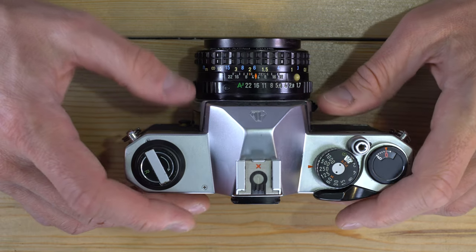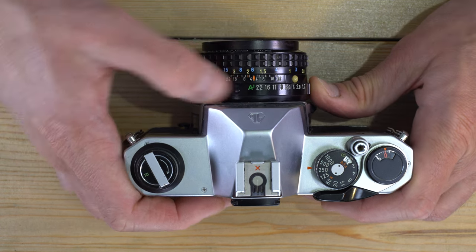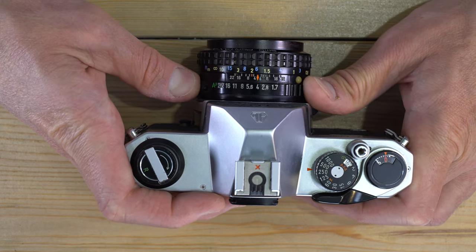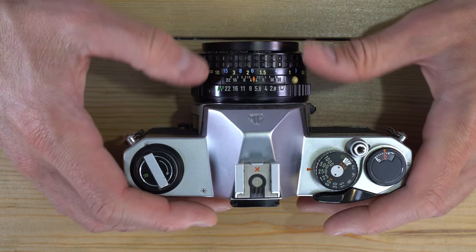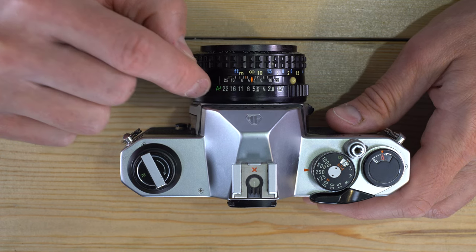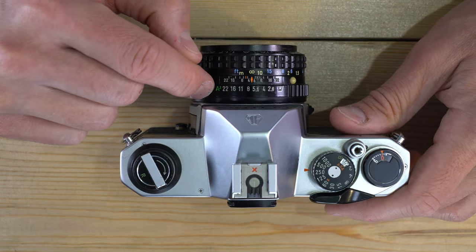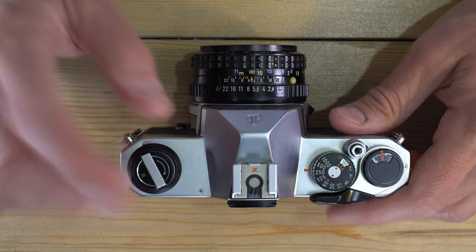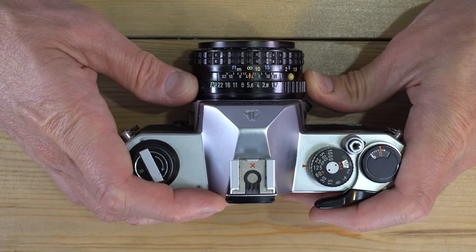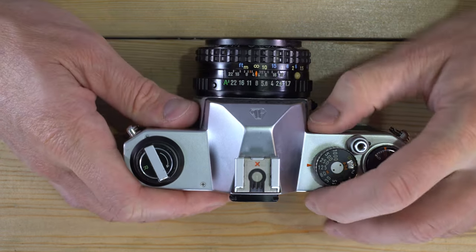A quick note: if your lens has a green 'A' marking on it, that does nothing whatsoever with this camera — don't use it. It won't give you an accurate reading for your meter. Use any of the numbered aperture settings that are not the green A. The green A works with Pentax DSLRs or film cameras from the mid-to-late 90s that have electronic contacts — this camera does not have those.